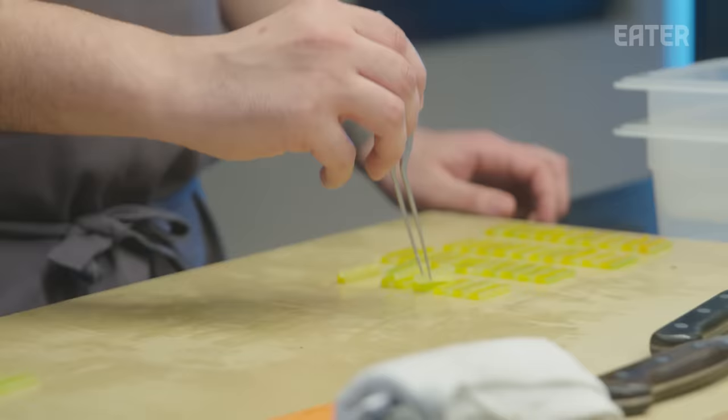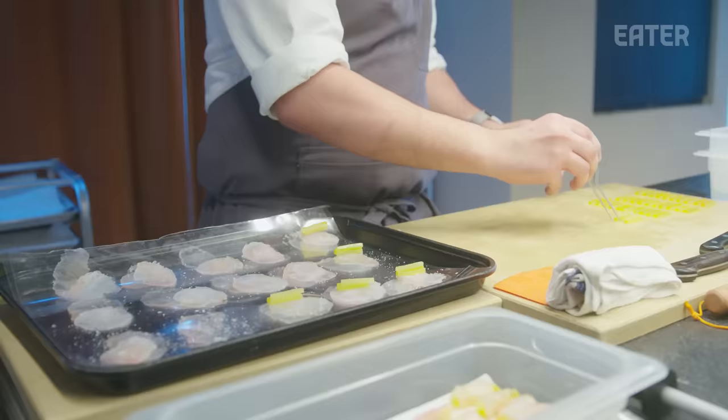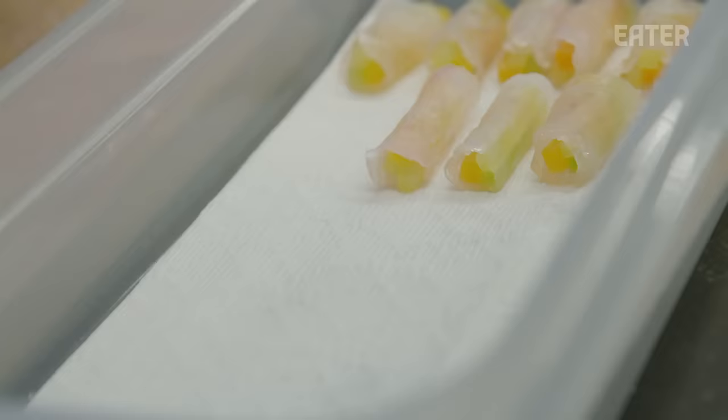Nick is responsible for essentially all things on the fluke. This project takes a long time, but it's such a small piece within such a big overall picture — once it finally hits the plate and you see it, you're really proud. When you hear someone say 'that's one of the best bites I've ever had,' that's the moment where you think rolling fluke for two hours is a little bit worth it.